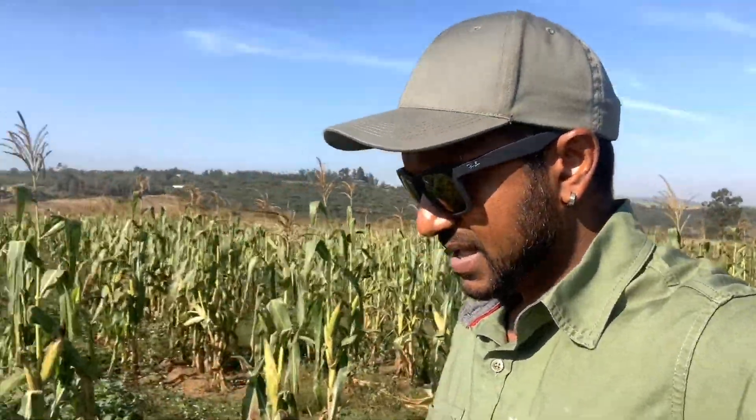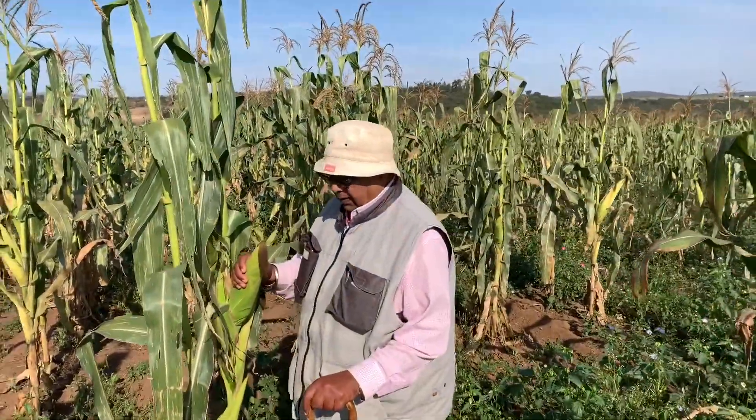Good morning! Today I am going to check on the crop of millies that we have — you can see it here in the background. I'm just going to take a walk into the field and have a look at the quality of the millies and whether they're ready to be harvested. Follow me.